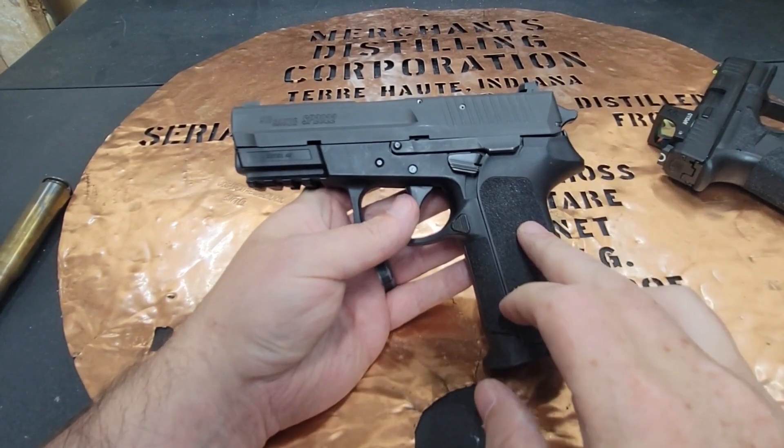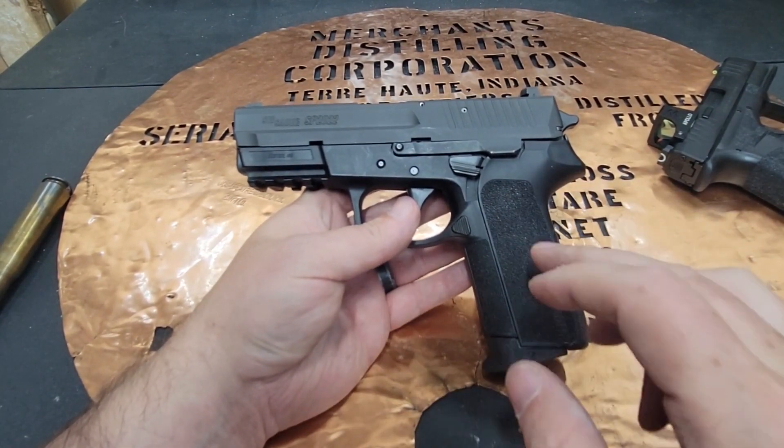Hello YouTube, this is The Bucket coming at you today with my Sig Sauer SP2022.